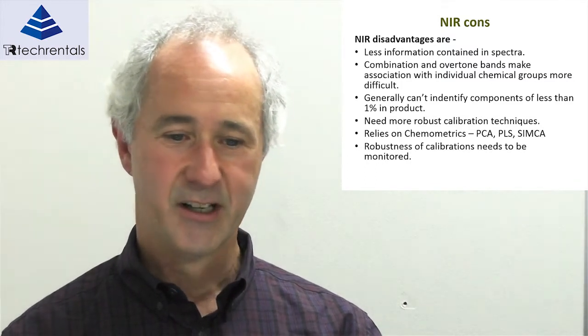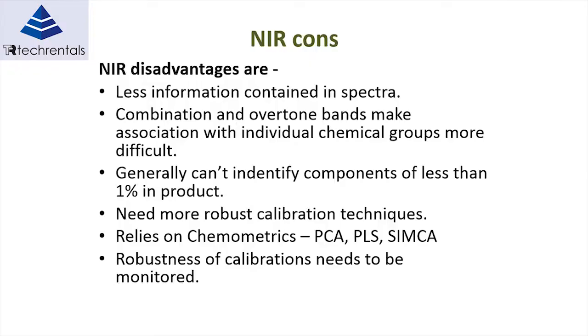The disadvantages of NIR — like everything, there are always disadvantages. Because we're working in the overtones of the spectral data or spectral signature, there's less information contained in the spectra, and extracting this information is more difficult. Fortunately, a lot of progress has been made in chemometrics — in principal component analysis and PLS methods — to extract data from the near-infrared signal.